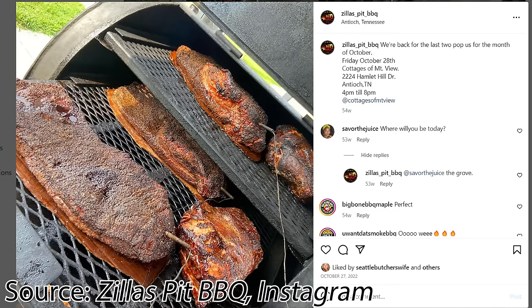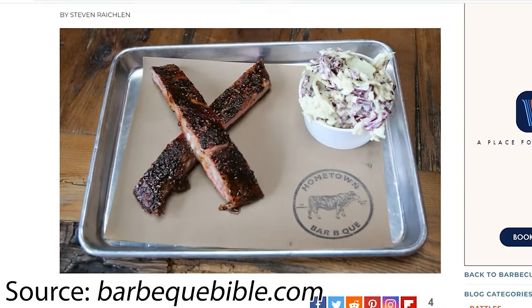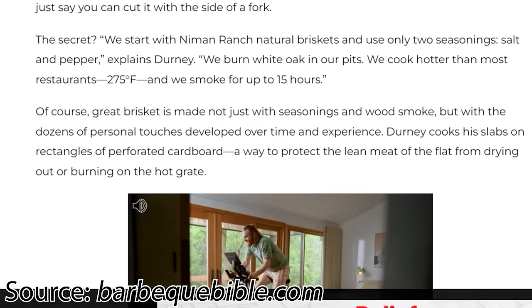One technique that really caught my eye recently was from Zilla's BBQ Pit on Instagram, which I'll link in the description below. The pitmaster at Zilla's BBQ Pit in Nashville uses cardboard underneath his briskets to prevent the flats from drying out. After seeing this, I did a bit of research and found that another pitmaster, Billy Durney of Hometown Barbecue in Brooklyn, also uses cardboard under his briskets, at least as of 2019.